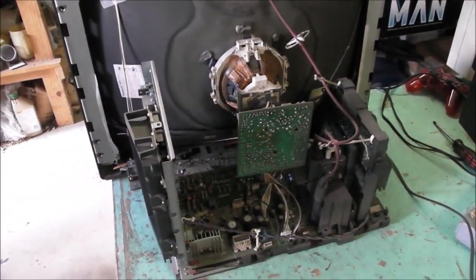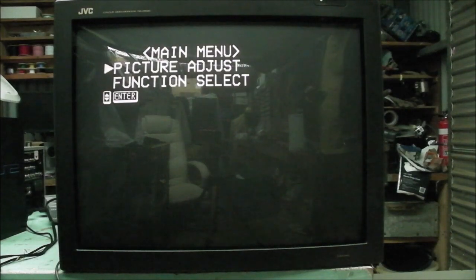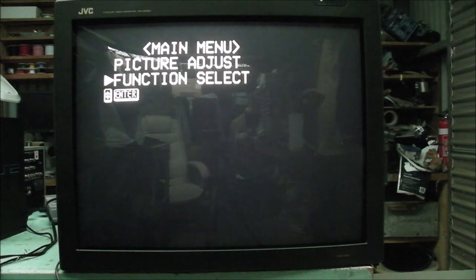We'll have a look at the monitor in action now. When we press menu on the remote, that's what comes up. We go into picture adjust: we've got contrast, brightness, aspect ratio and preset. In function select we have color temperature and screen saver — I don't know what the screen saver actually looks like, whether it's a blue screen or what. You can choose whether the sync is external or internal: if you're running RGB, you'd have it internal; if you're running component, you'd have it external. And there's another selection to go between RGB and component.